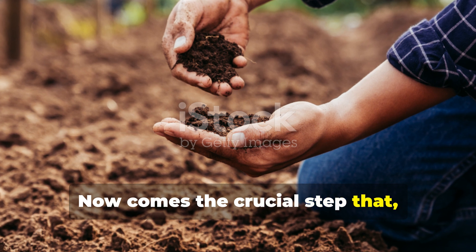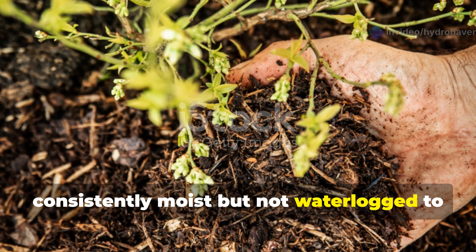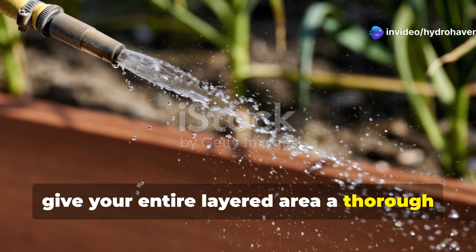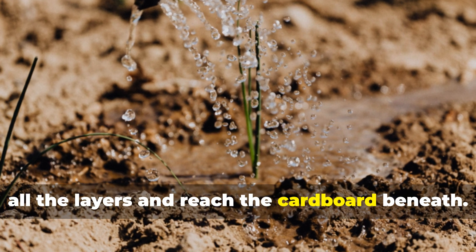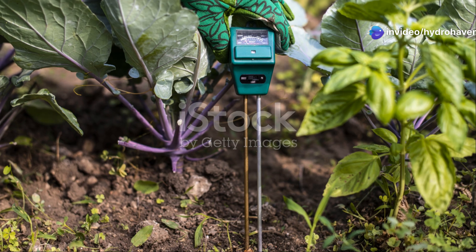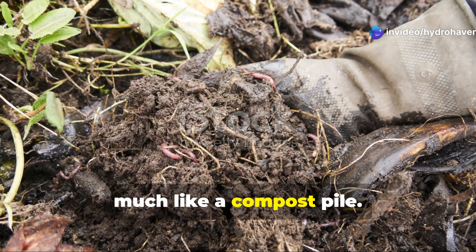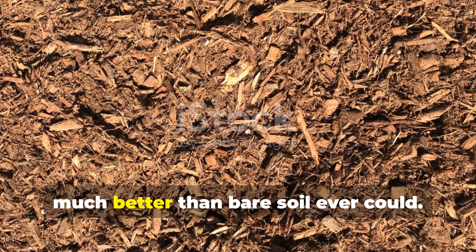Now comes the crucial step that a lot of gardeners overlook: proper moisture management. Your layered system needs to be consistently moist but not waterlogged to support the army of decomposers that will transform these materials into rich soil. Give your entire layered area a thorough soaking with a gentle spray from your hose — the water should penetrate through all the layers and reach the cardboard beneath. You'll know you have enough moisture when you can squeeze a handful of the material and a few drops of water come out but it doesn't drip steadily. During the first few weeks, check your moisture levels regularly, as the decomposition process requires consistent moisture much like a compost pile. However, once the system is established, the layers will naturally retain moisture much better than bare soil ever could.